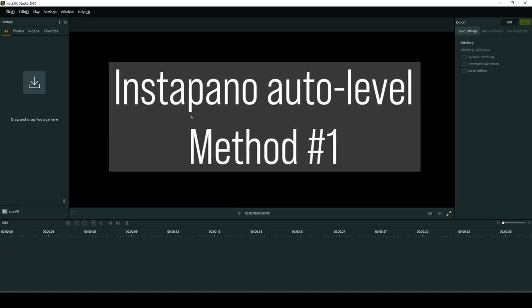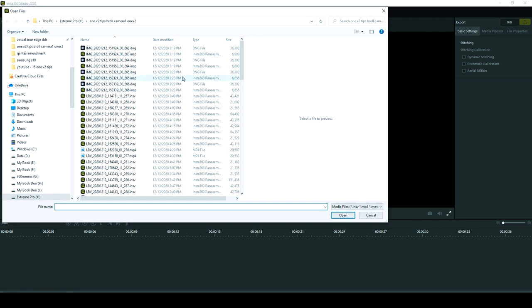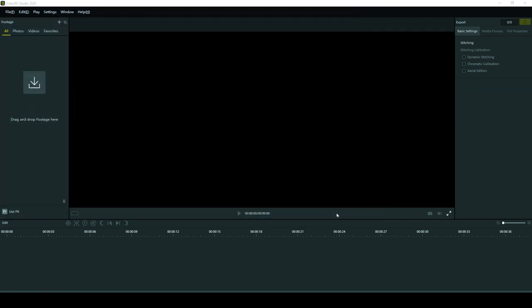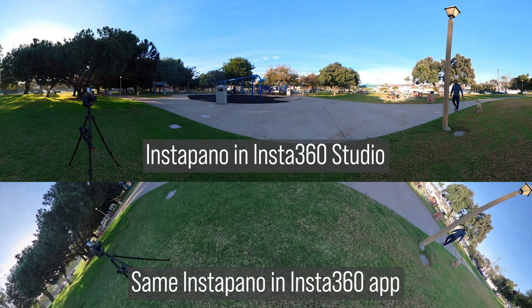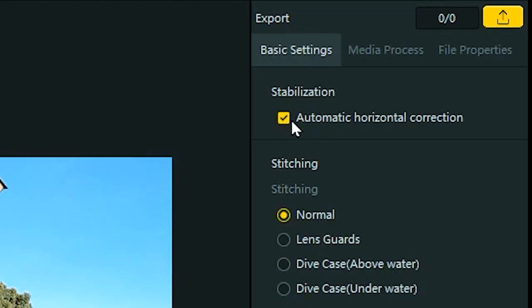The first way to get auto leveling is also the easiest. Just open the same photo in Insta360 Studio. You'll see that Insta360 Studio will apply automatic horizon correction. If it doesn't, make sure to check the box for stabilization.